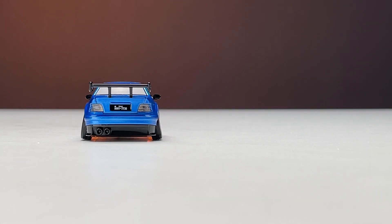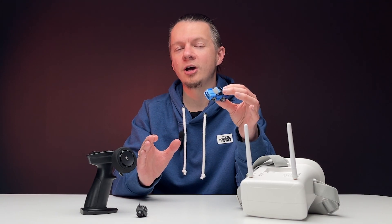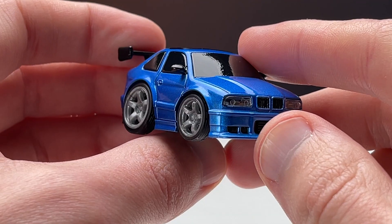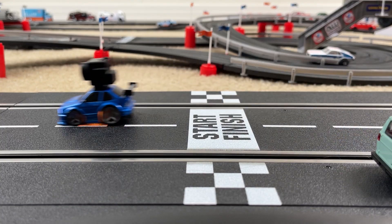The car handles unexpectedly well. You can choose a comfortable slow speed to smoothly drive through all the turns. I am delighted with the appearance of this car, and this is a really great solution to have fun at home.